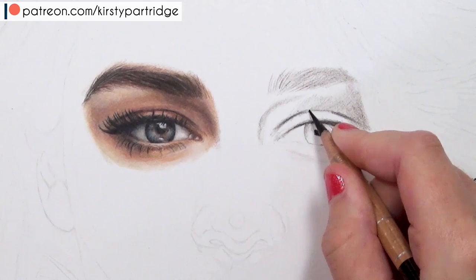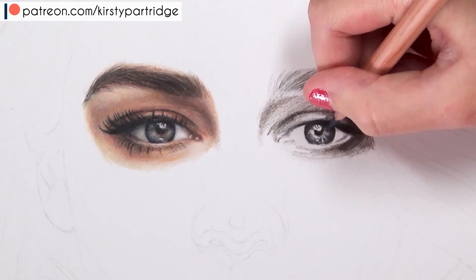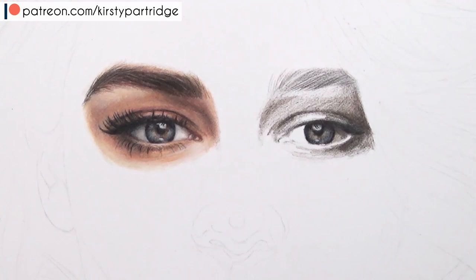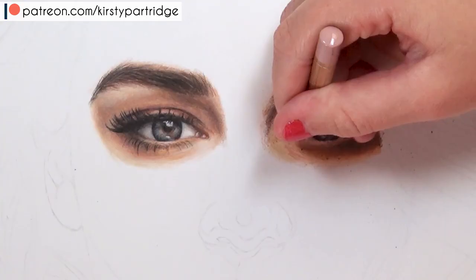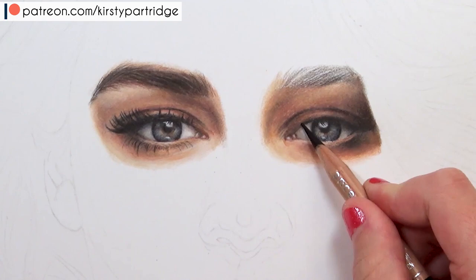Next is the eyebrow. When it comes to the eyebrow, you want to look at the direction the eyebrow hairs are going in to make it look realistic, and you want the hair to look like it's growing out of the skin. I went in with a layer of sepia - just a brown tone - using pencil directions that follow the eyebrows. I added a bit of black for the darker areas, then used stray hairs to blend it into the skin and a craft knife to pull up lighter hairs.